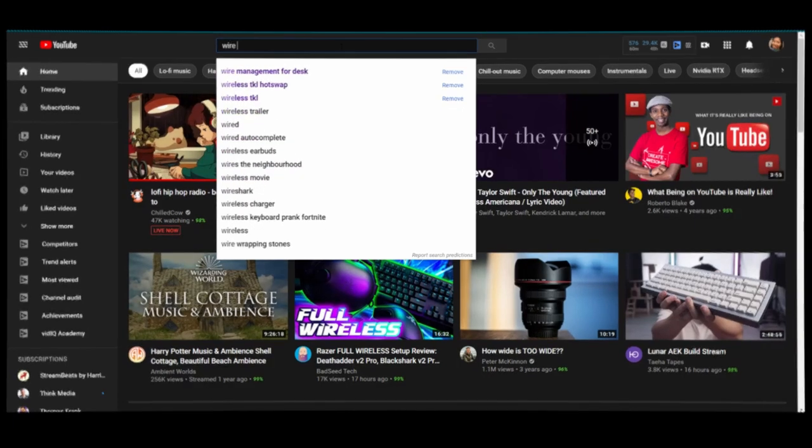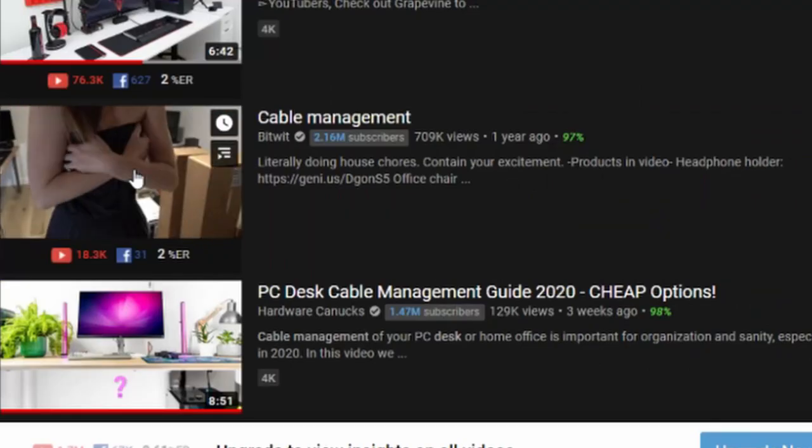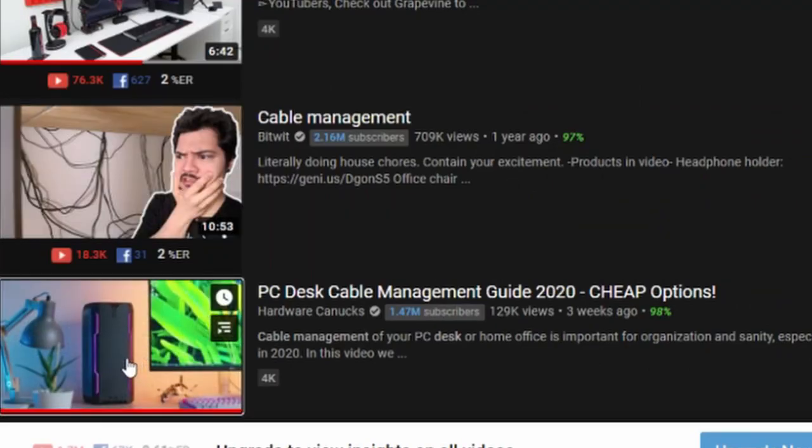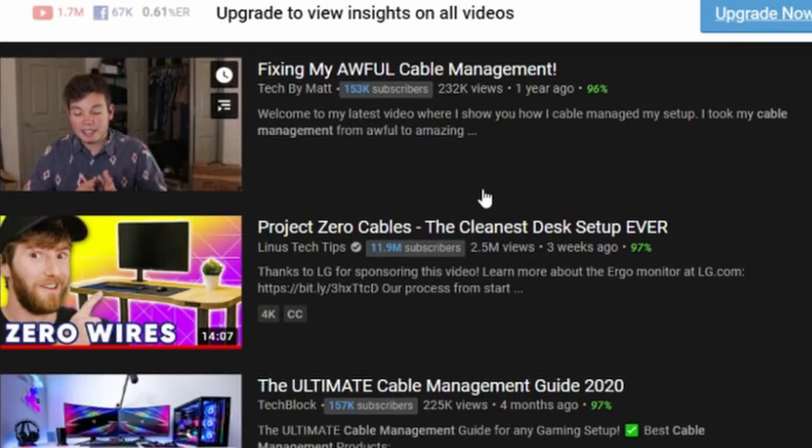Wire management — it's something I've been hesitating to do because I've never done it before. It's stressful, but it's also stressful leaving it the way it was. So I decided to take the plunge. I watched a bunch of videos on YouTube on different wire management systems, examples, and inspiration, and I bought a ton of products on Amazon just to see what I could do with my setup. The items are linked in the description box down below.